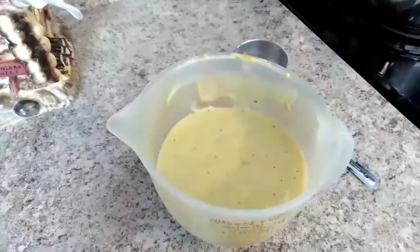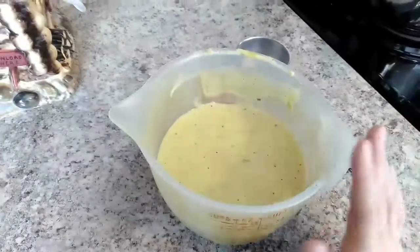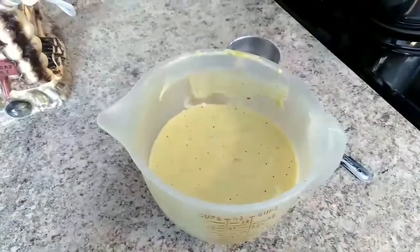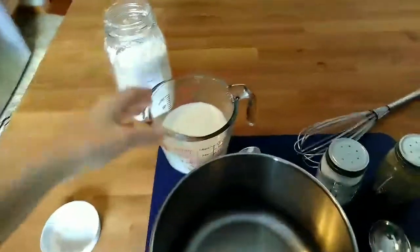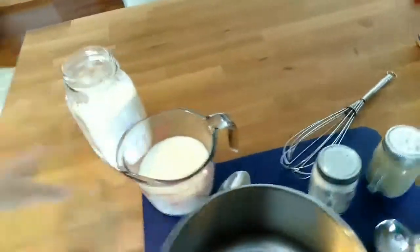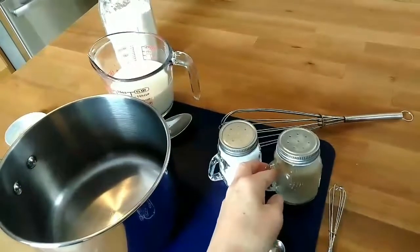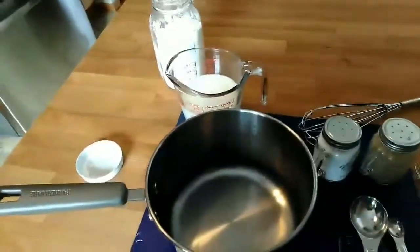One more thing I forgot to mention: you can actually freeze this pretty easily. Once it cools, just put it in a freezer container, mark and date it with what it is, and stick it in the freezer for whenever you need it. For the second recipe for basic cream soup, you will need one and one-fourth cup of milk, one and a half tablespoons of cornstarch, and salt and pepper to taste. I usually put in about half a teaspoon of salt and about an eighth to a quarter teaspoon of pepper.